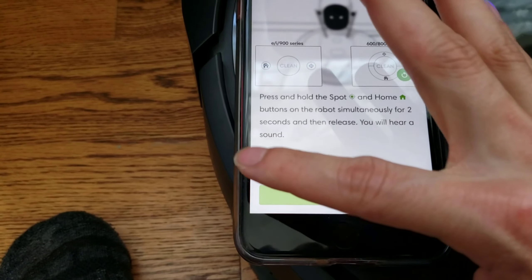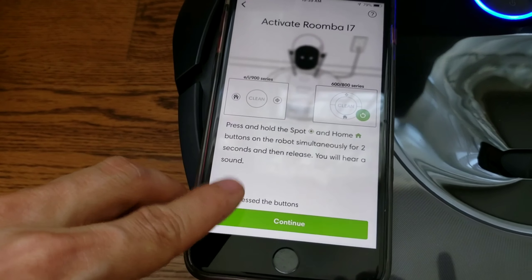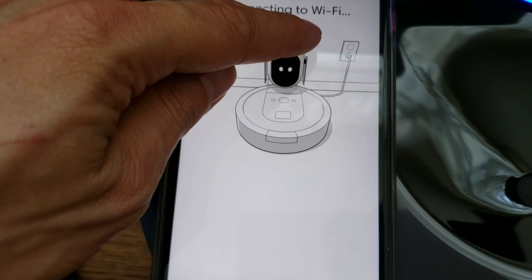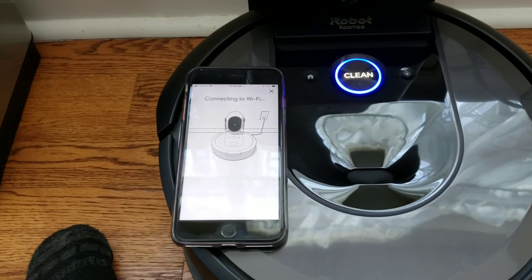The blue indicator light means that it's ready to continue on with the app process. Continue. And there we go — it found it.